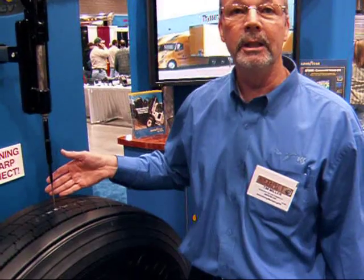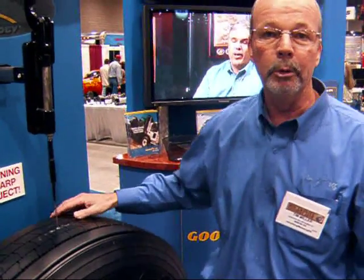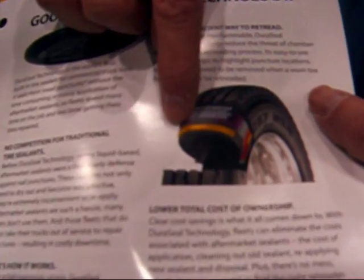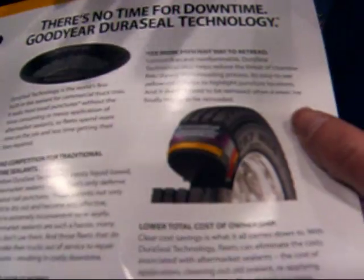This is our G316 LHT with Duraseal technology tire. It's made for long haul trailers and has a built-in sealant under the tread that will seal punctures up to a quarter of an inch in diameter across the tread. The sealant is on top of the liner and before the body plies of the tire, so that it actually seals the tire as it's punctured.